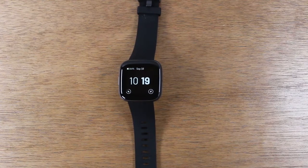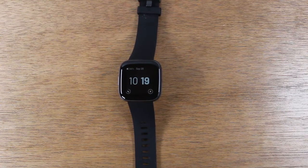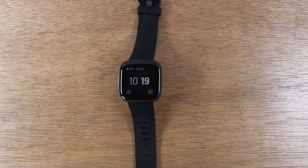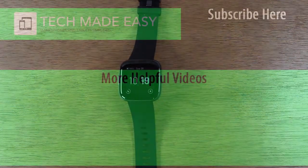I'm going to continue to test it and play around with it and I'll do a full review very soon, so stay tuned for that. But overall, I like what I see so far. I think Fitbit has definitely stepped it up and you guys should definitely consider picking one of these up. If you liked the video, hit the like button down below, leave a comment with your thoughts. If you're not a subscriber, hit that subscribe button and stay tuned for more videos. Take care and have a good one.